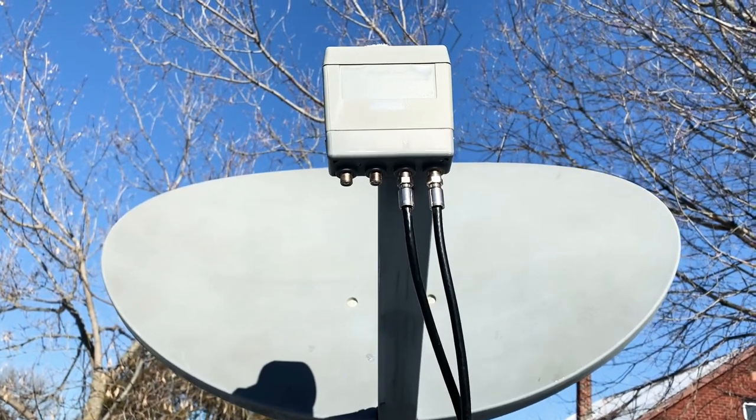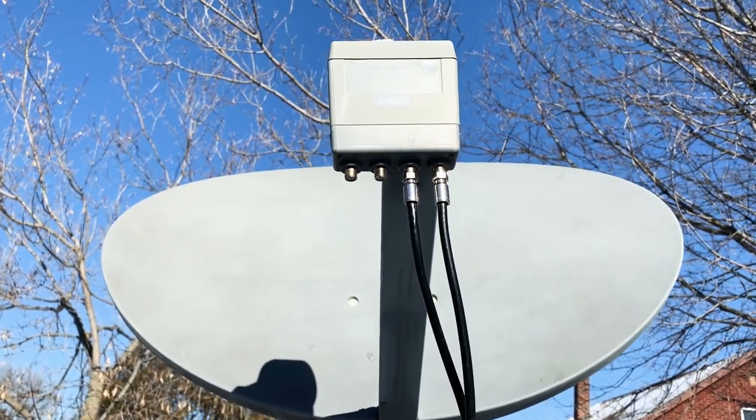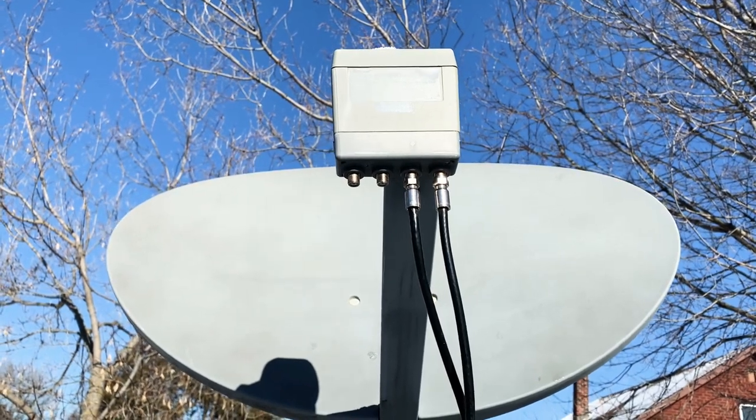And with this setup, I'm receiving one satellite but sending it to two different receivers — one in the house and one in the garage.